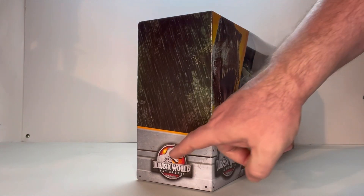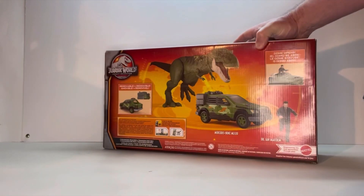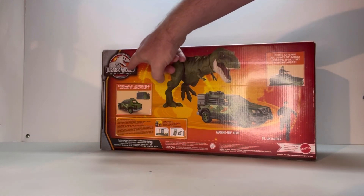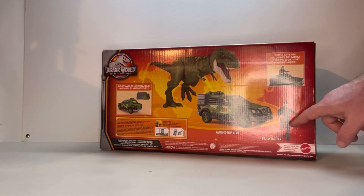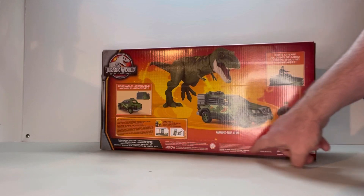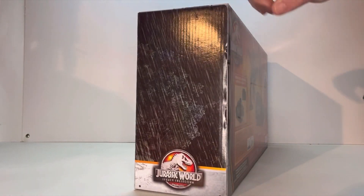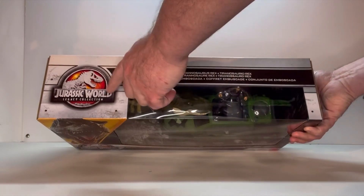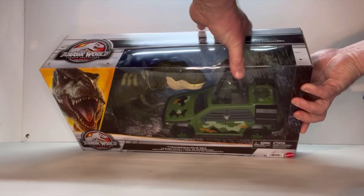Spinning around this way, you get your Jurassic World logo and a bunch of green. Flipping it around to the back, you get a whole bunch of goodies — the Jurassic World logo, the T-Rex, the vehicle, play features, and a look at the Ian figure. Some legal info on the side and underneath. On top you get 'Jurassic World Tyrannosaurus Rex Ambush Pack' and the rest of the open clamshell.